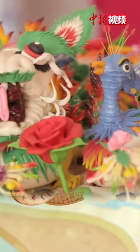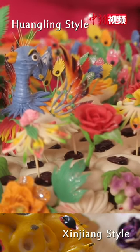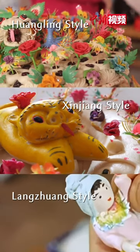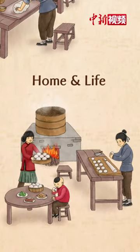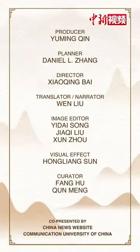For example, Huang Ling style has complex craftsmanship and exquisite production. Xinjiang style is simple and elegant, like freehand sketches. Longzhuang style maintains a strong local flavor. Folk artists in northern China depict the home and life they love with a pair of skillful hands.